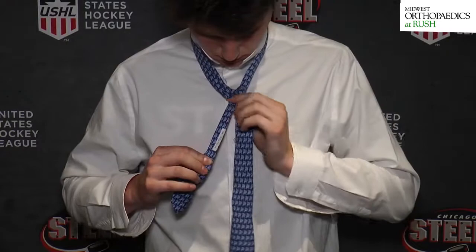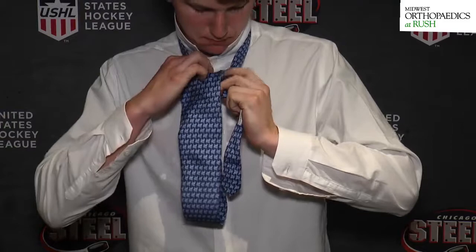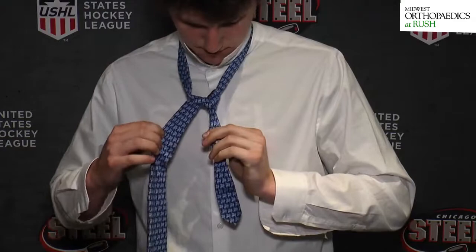On the backside, underneath the small part, you go under and tuck it through the big hole — the 'rabbit hole' is what I call it. You can start to see the tie forming. Then you're going to fold it over.